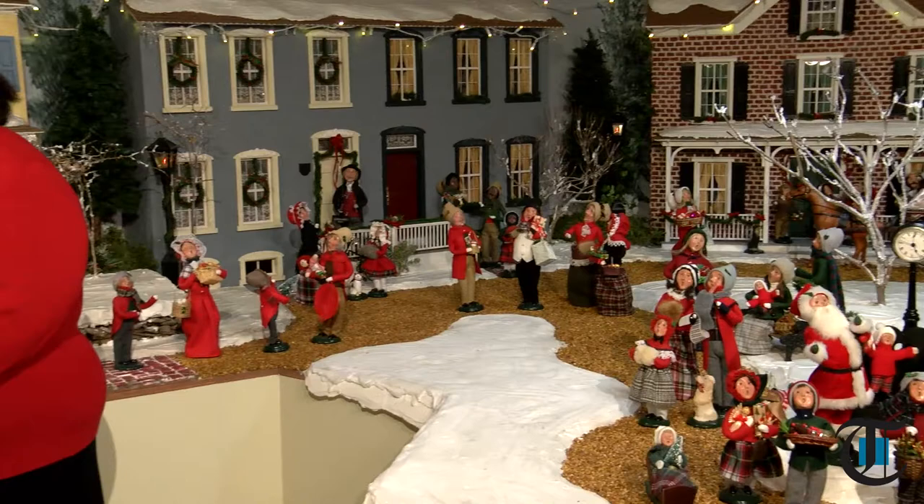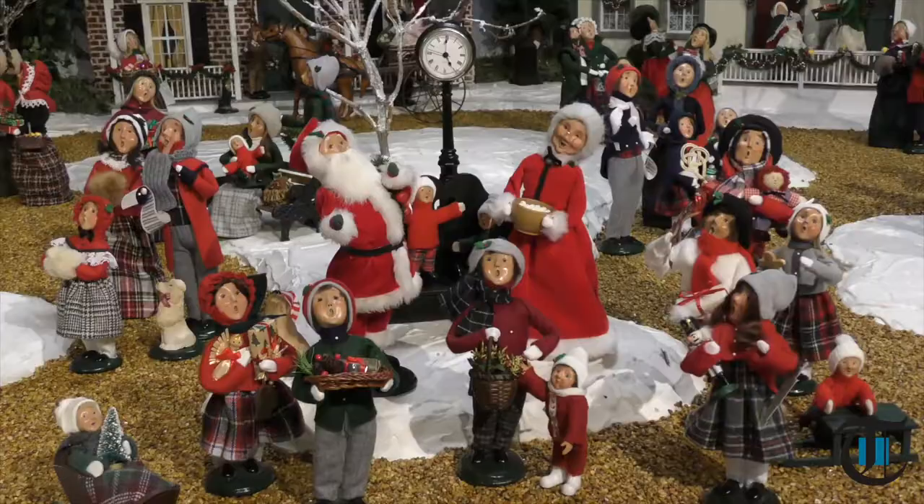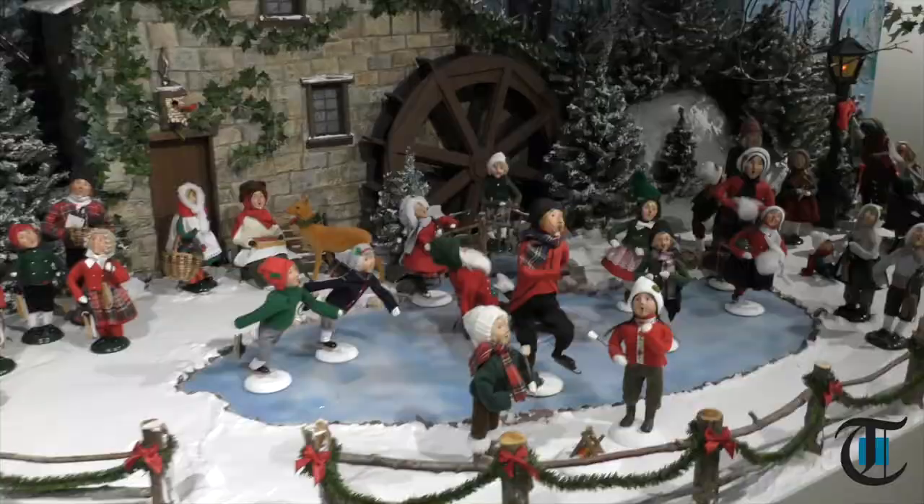This is quite a controlled Christmas scene, but it's unbelievable. We're here at Buyer's Choice in Bucks County, Pennsylvania, and this is the display — one of the many displays at the Visitor Center here.